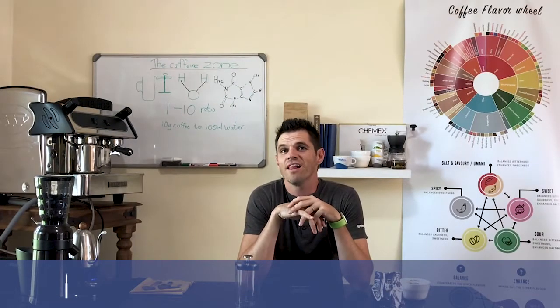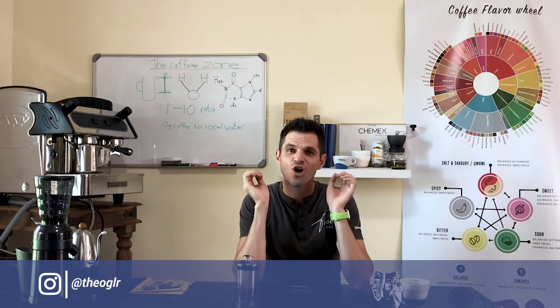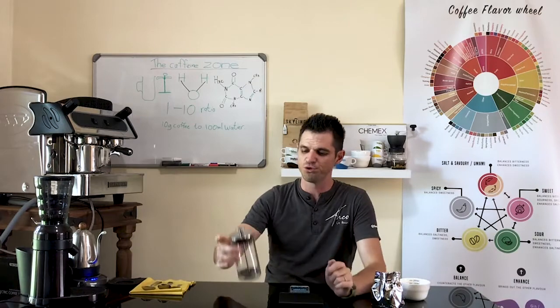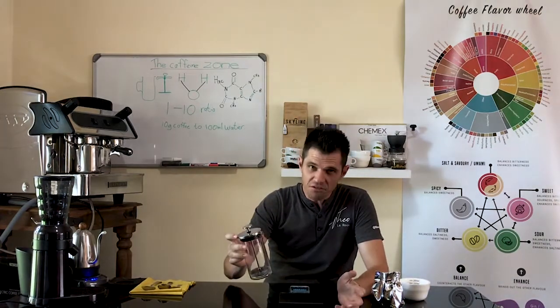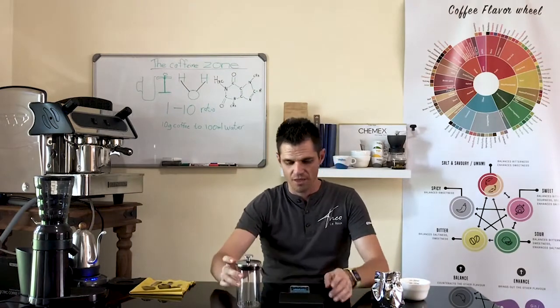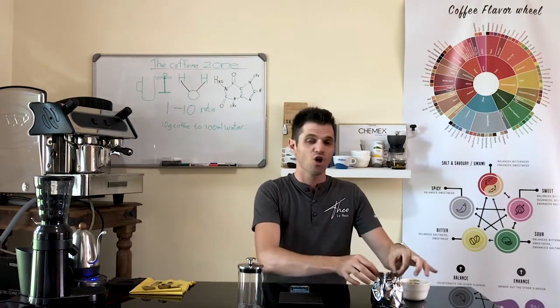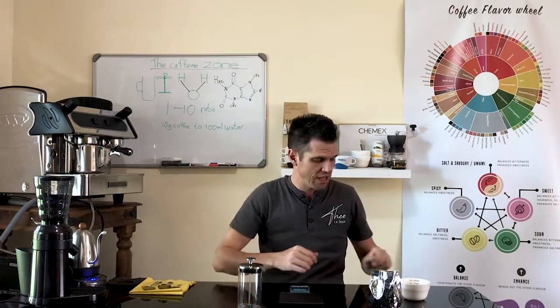Hey guys, Theo Leroux here and welcome to the Caffeine Zone where we discuss everything coffee. In this specific video we are going to brew coffee in a plunger. What you might need is a plunger, a scale, and a recipe.